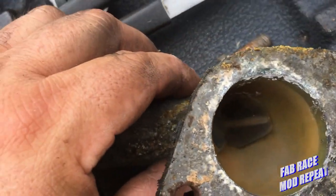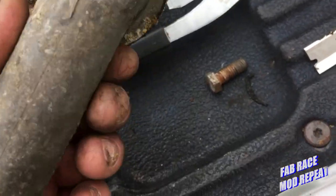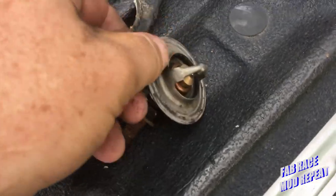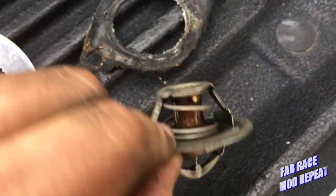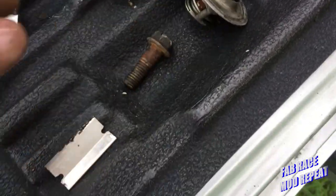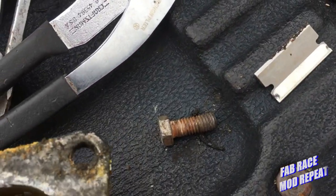Now I got the engine cleaned up, I got to clean up the stat housing inside. Got the bolts pretty clean, I want to clean on this one some more. Here's the thermostat we took out — it's closed, but it may be that it's not opening all the way. This is the simplest thing it can be, and this is what I'm hoping it is, so we're gonna find out.